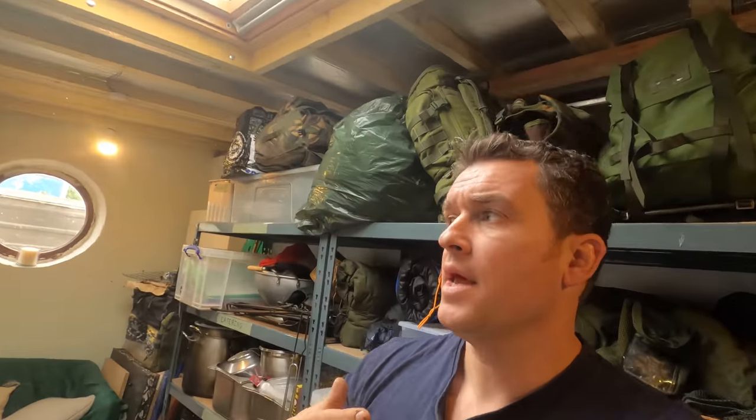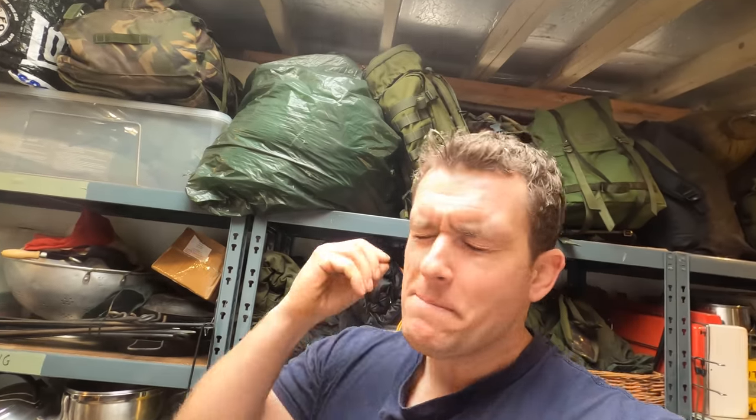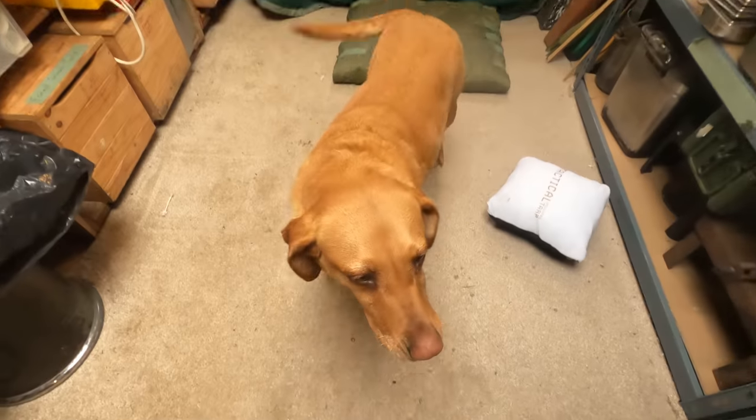If you haven't already, make sure you hit like, subscribe, and share this with anyone who you think would enjoy this kind of content. We're doing everything - from gear reviews to overnighters, talking about food, fire, shelter, water, and navigation. We're going to be getting into the crux of our mindset and mental health around the outdoors, looking at how we can better ourselves, improve our mental fitness, and make marginal gains day upon day using bushcraft and outdoor wilderness living skills.